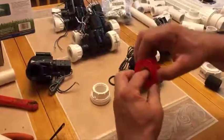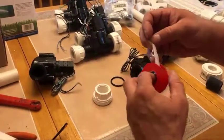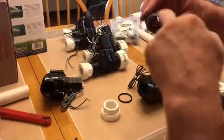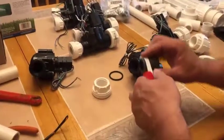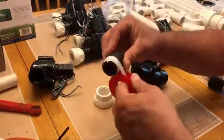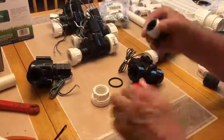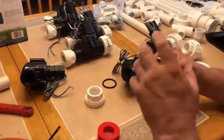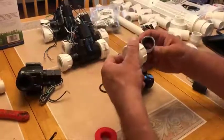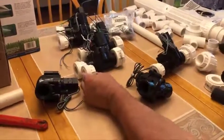I'm going to go ahead and get some Teflon tape and cover the threading. When you're covering the threading, you're always doing it in a clockwise direction of the threading. I'm just going to lay that over a little bit and wrap it around again going clockwise. The reason for the Teflon tape is to help fill in any slight imperfections that could allow water to get through those gaps.